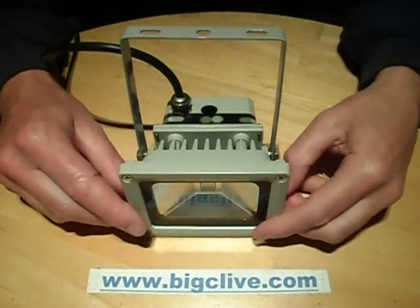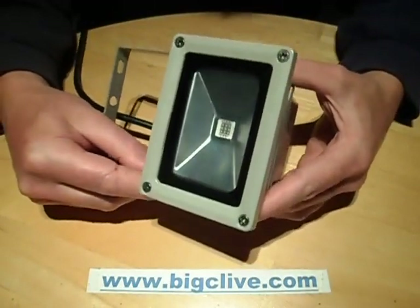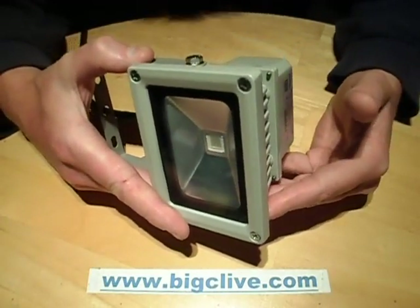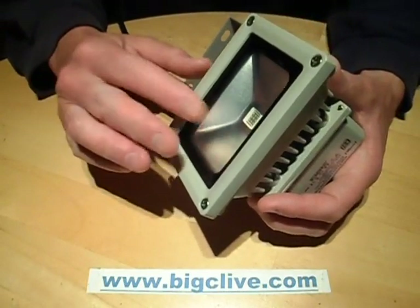This is a standard 10 watt LED floodlight fixture. Originally when I bought this unit, it came with a passive infrared detector and it was fitted with a white LED. The passive infrared detector failed completely and I ended up replacing the whole fitting, so I thought I'd retrofit a new LED into this one.